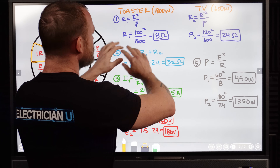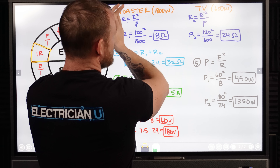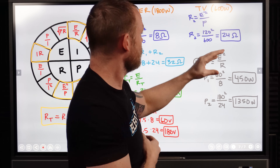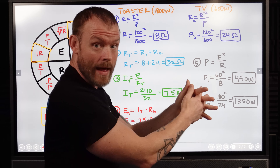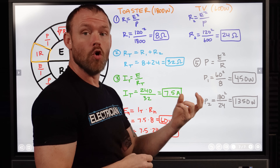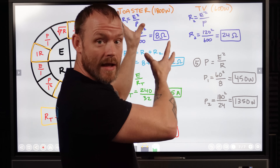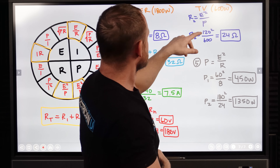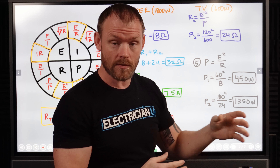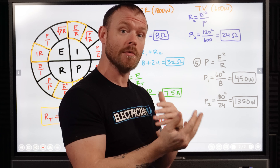So the first thing we need to figure out is the separate resistances for each one of these loads. The TV is 600 watts rated and the toaster is 1800 watts rated. So what is the actual resistance? If we're talking 120 volt loads — what they are rated at before the neutral drops out — we have to look at 120 squared over 1800 watts, and that gives us 8 ohms. So the toaster has an 8 ohm resistance. On the TV, same exact thing — 120 squared over 600 watts — and that's 24 ohms. So the total circuit resistance is going to be the addition of those two things.